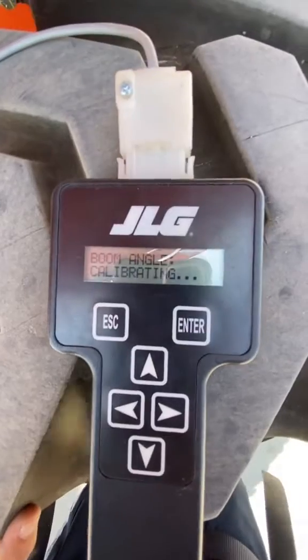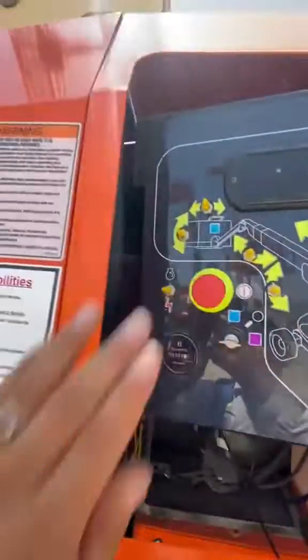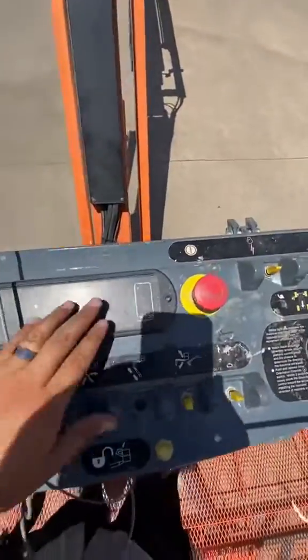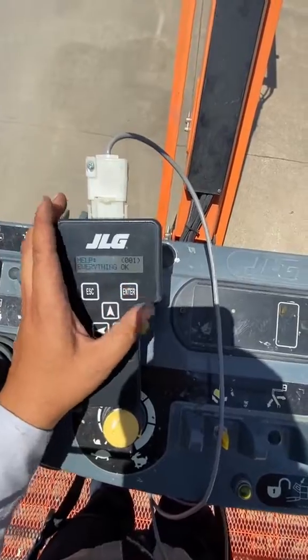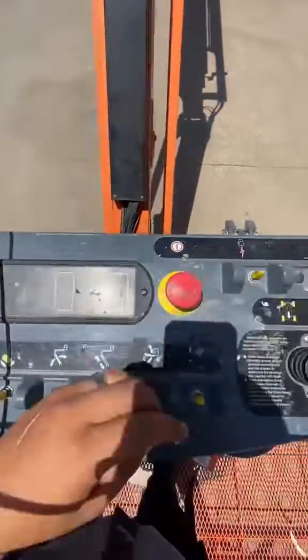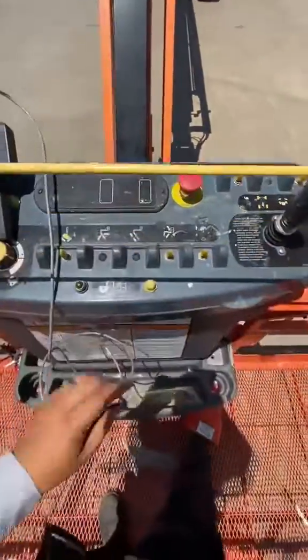Calibration complete. We go back to the top, just finished calibrating our unit. Press enter to check any codes - look at that, everything okay! Look at that, that's what I'm talking about.